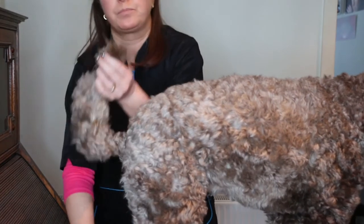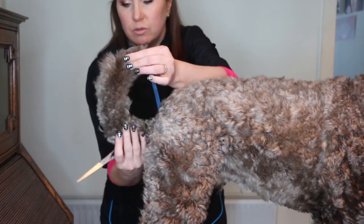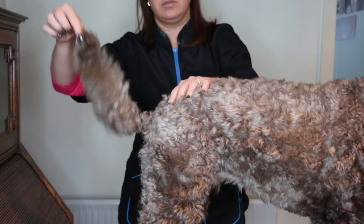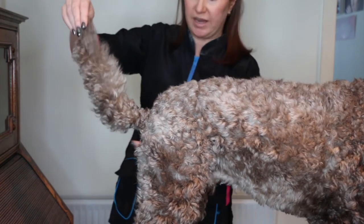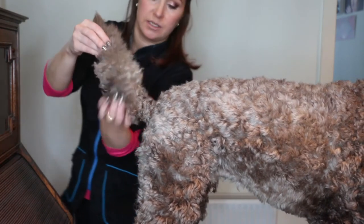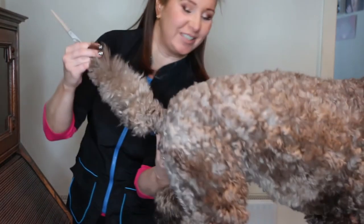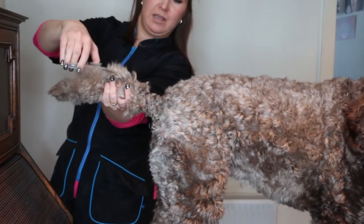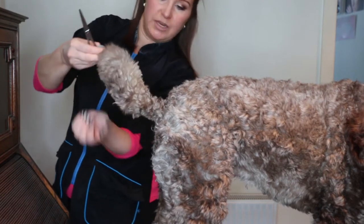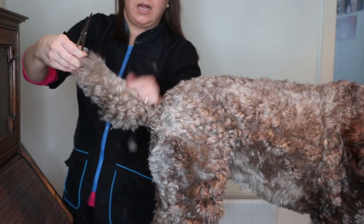I'm holding the tip of his tail just to make sure that I don't cut it. I've just cut that following that arch shape. That's cut a lot of hair out but you can see if I let go it's still looking pretty bulky. Some people might just like the tail like that and just brush it downwards and work on the edges. But I'm going to take it from the inside as well, brushing the hair upwards. I'm going to make sure I've protected the bone of his tail and cut what's above my hands.